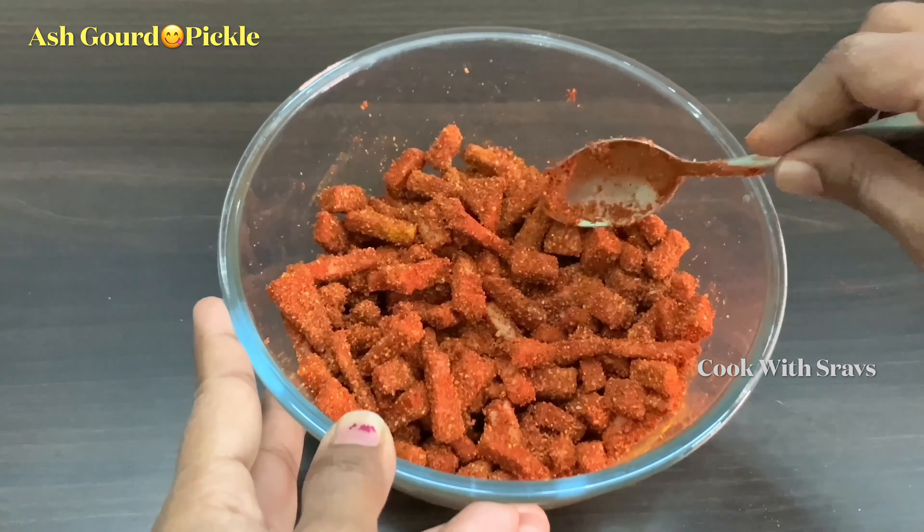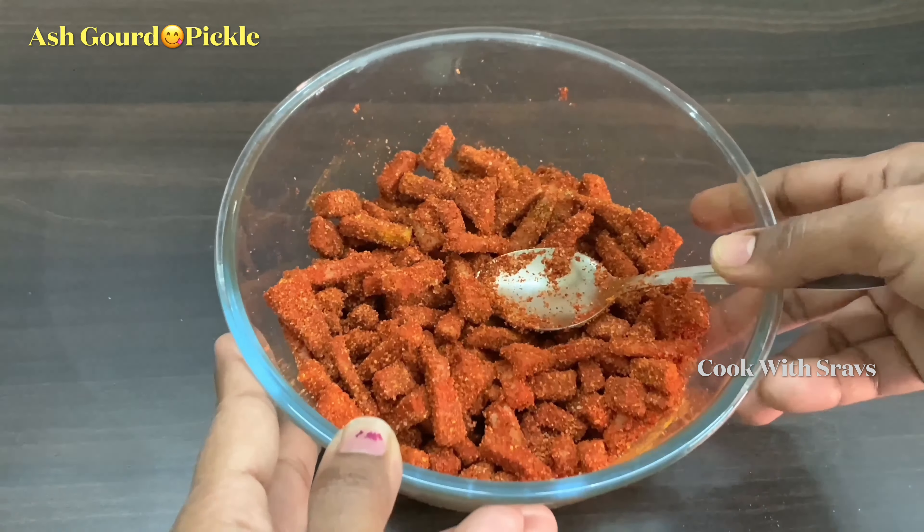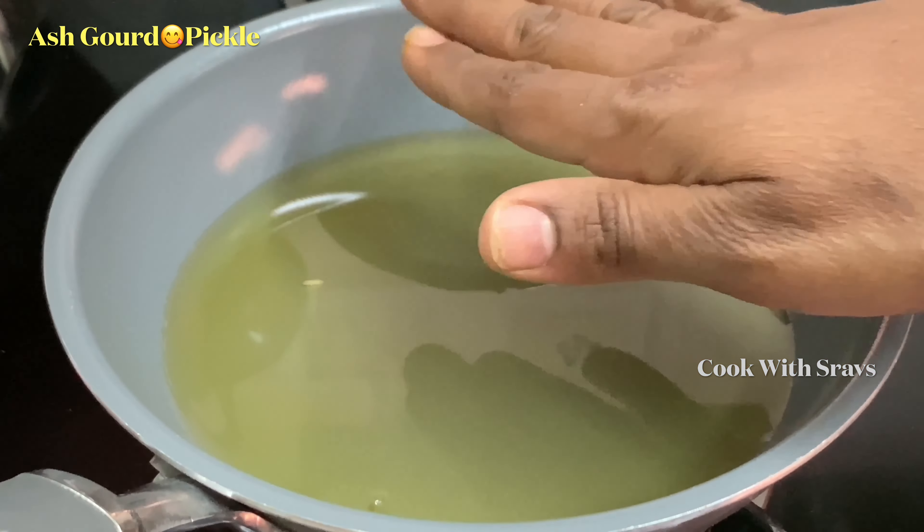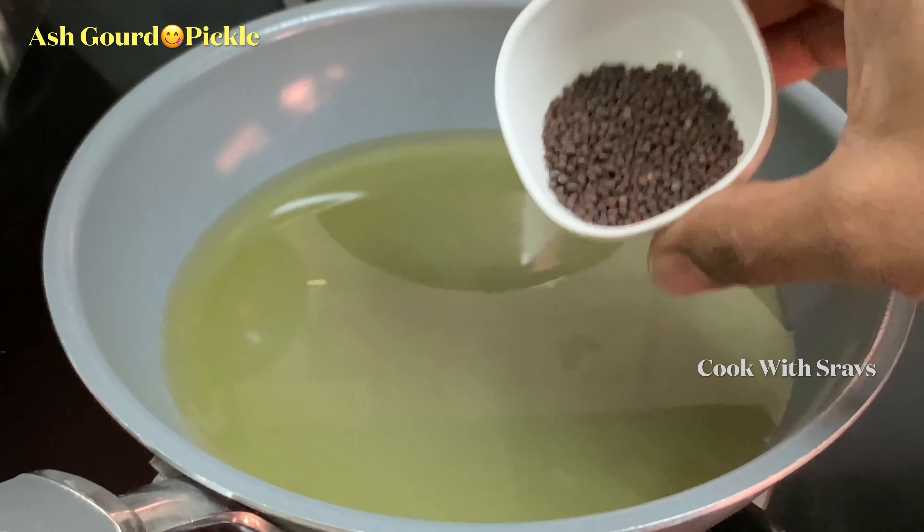We will put the pot on the stove. Now we are ready. Let's add a little oil — about a teaspoon of oil. Let's fry with a small teaspoon of oil.